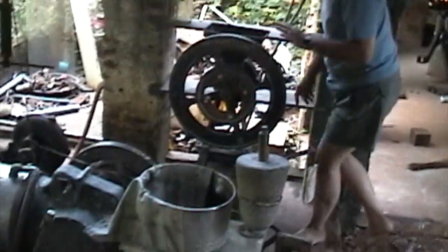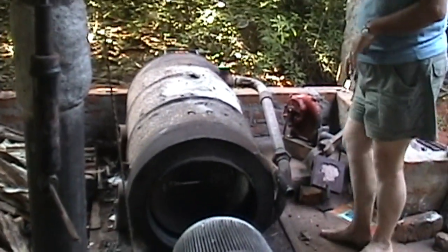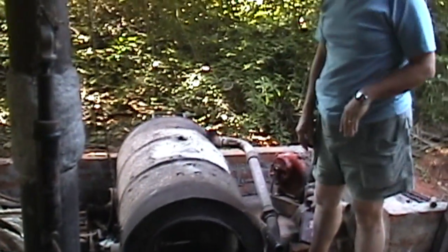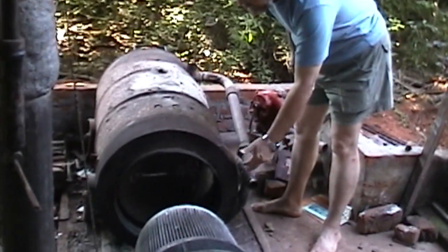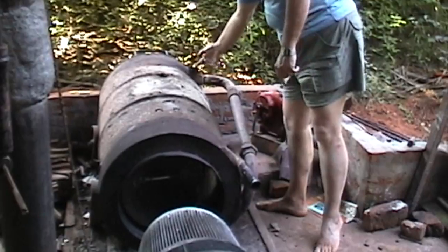Let's start with the furnace. This is the furnace, which is originally designed for rice husk. The air would blow in here, get preheated here, come out hot, and go in.